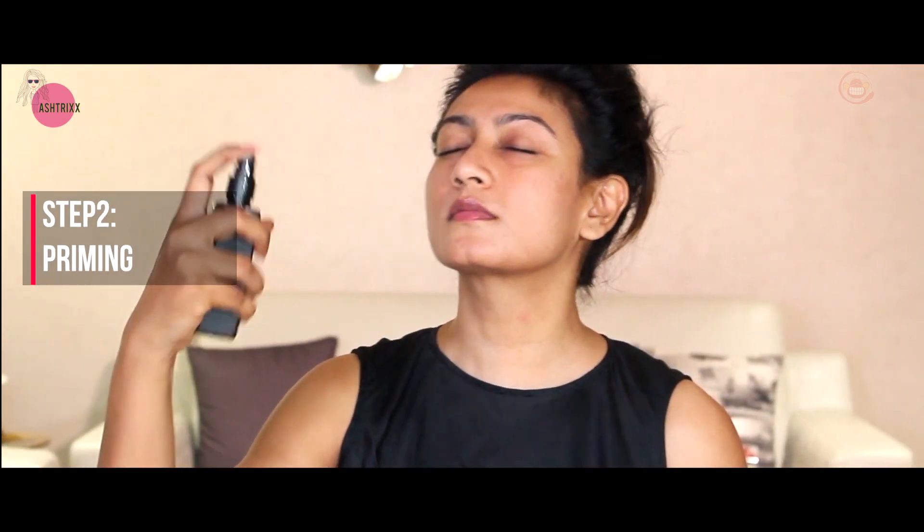For priming, I chose the pre-game toner from Enn's Closet. It's refreshing and perfect for day wear. Now I'm going to use the LA Girl Pro primer - I'll post links for everything. It's really helpful for pores, so I'm only applying it on the pore areas. You can use a different product if you prefer.